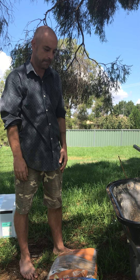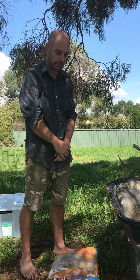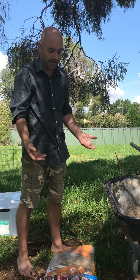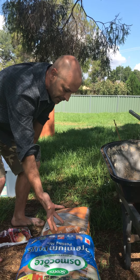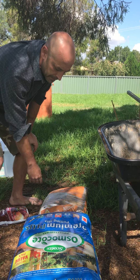I basically do this for everything that I grow. It suits basically everything I grow and it's really simplistic and it's not that expensive. So what I use is one bag, 50 litres of this. This is the best stuff you can buy at Bunnings — Osmocote Premium Plus Potting Mix.